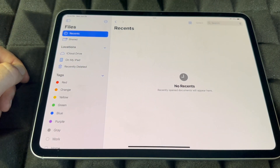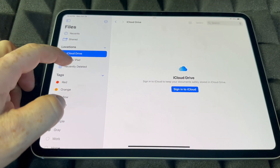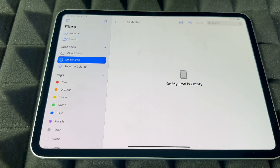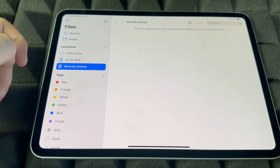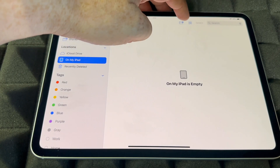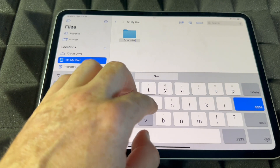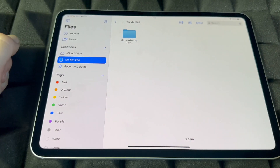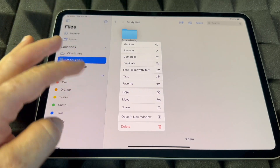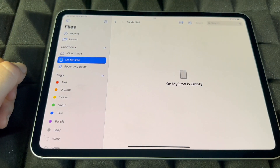For Files, once you get started downloading stuff this is where you guys are going to find all your files. You have iCloud Drive — everything in your iCloud — but you guys can also have files just in your iPad not in your iCloud so it doesn't take up space. To make a folder in here, just click on this folder sign right here, name the folder anything you like, and click Done.